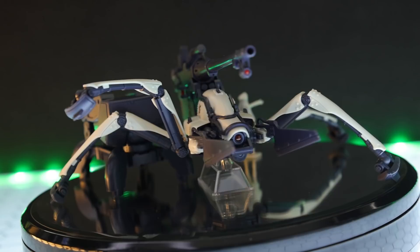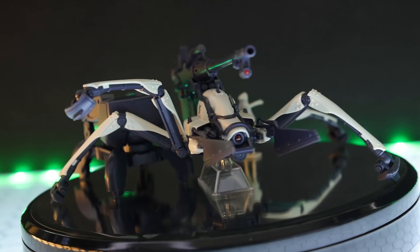As always, thank you so much for watching. If you want one of your own, there are links down in the description, and I'll see you next time. I cannot finish off this video without thanking you who's watching right now, as well as those who support me over on Patreon, like Sean T, Caleb Englehart, Brian Perez, and Tyler Sanders, as well as channel members including Craig Jerry. Thank you for all of the support.